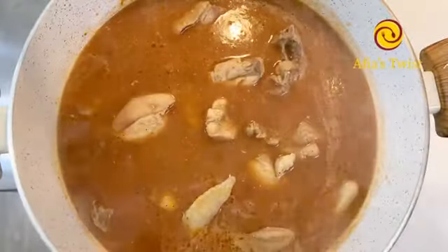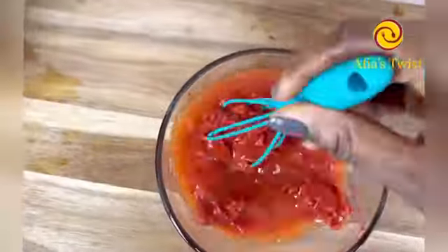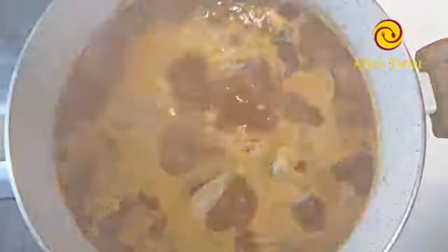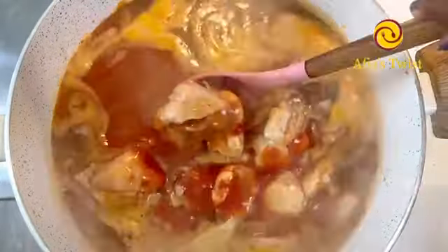I'm using three-quarters cup of tomato paste and I'll be adding one cup of water to dilute it. After some brisk stirring I'll add this to my soup, and depending on how light or thick you like your soup you may add in more water. I added two cups of water and this consistency was just right for me.